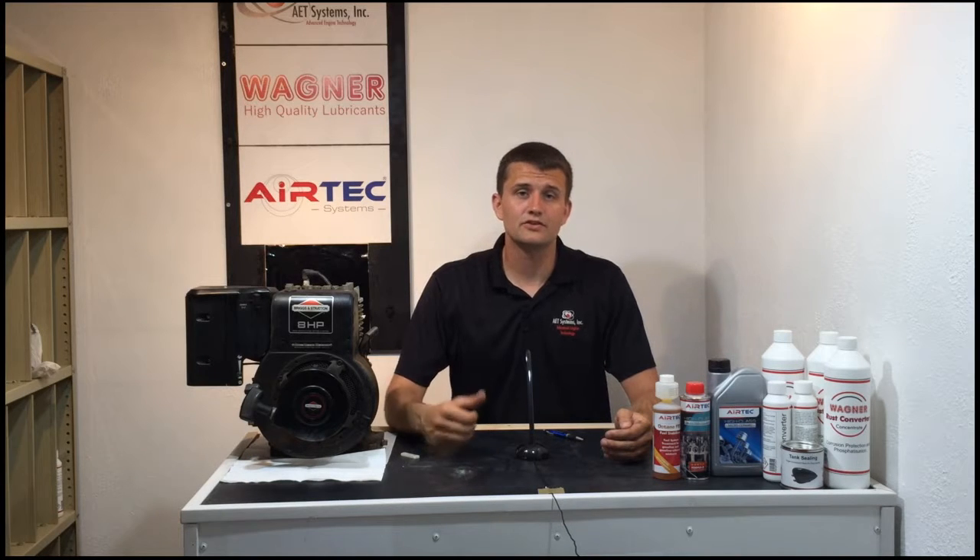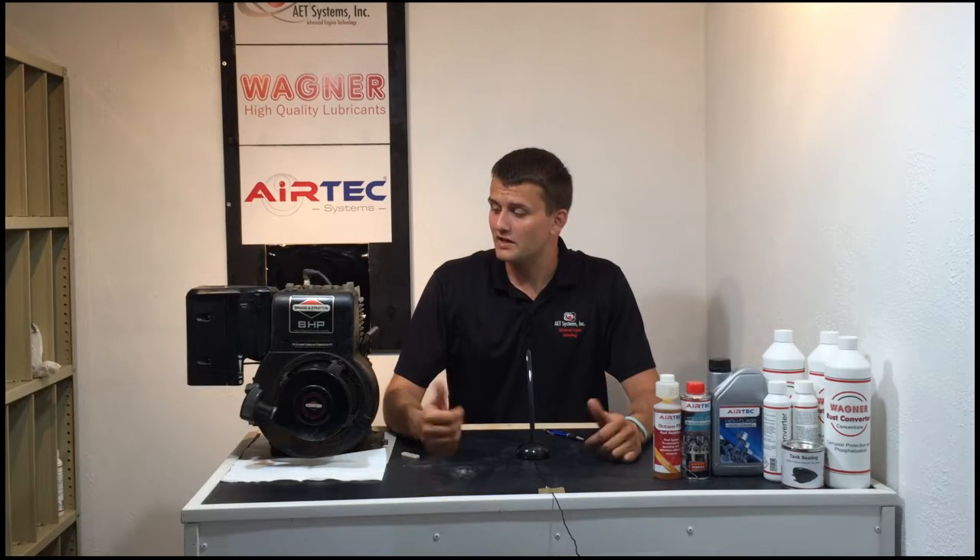Throughout this video series we're going to introduce each one of our products and show you real life results. To do this we're going to be using 6, 7, 8 horsepower motors just like this one — mainly a convenience factor, they're easy to move around, easy to use, and easy to take apart very quickly.